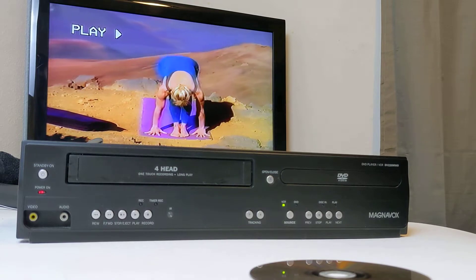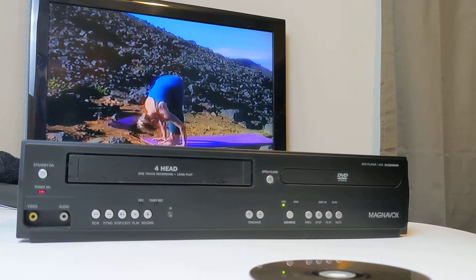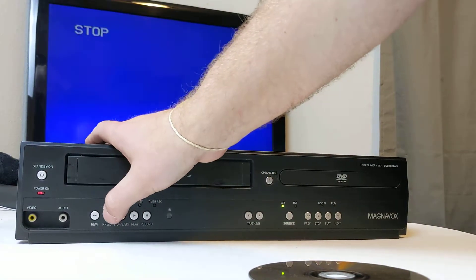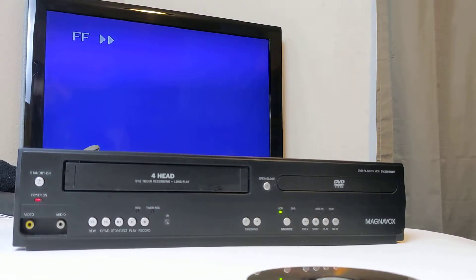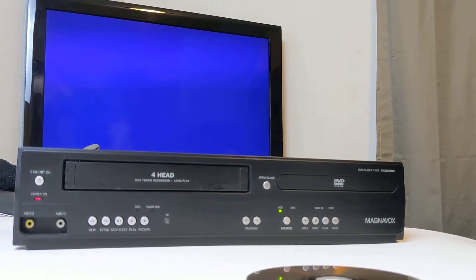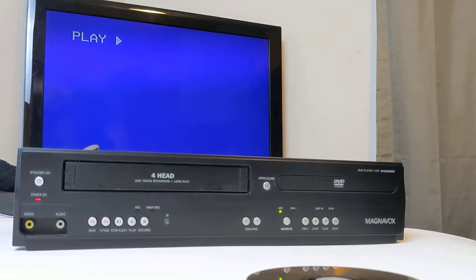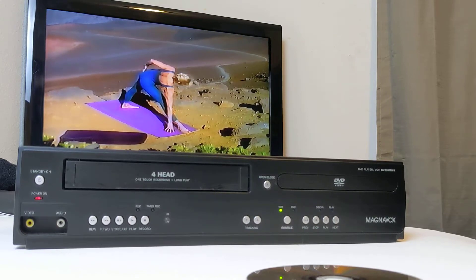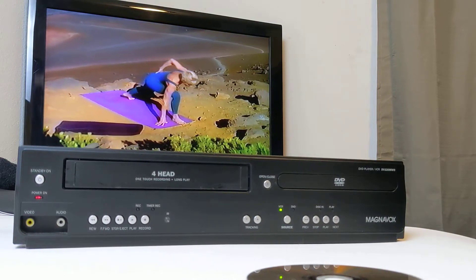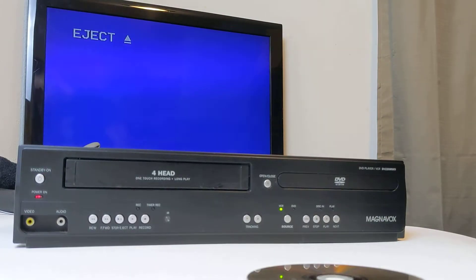"Inhale all the breath as you jump through your hands. Inhale, exhale, release to standing forward." And the same stop and fast forward. All right, as you can see, all that works. I'll do a stop and eject just to show you it ejects the tape.